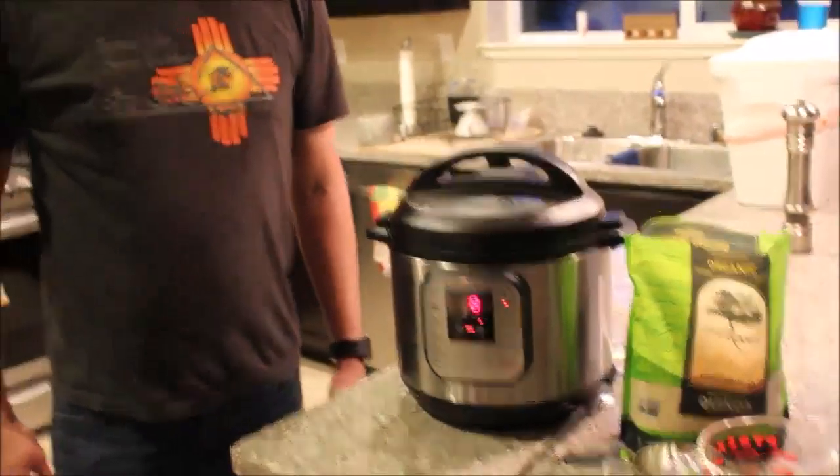Don't be fooled — it takes a little bit longer than eight minutes because it has to come up to pressure first. So all in all, I will have three cups of cooked quinoa without having to touch anything in about 15 minutes.